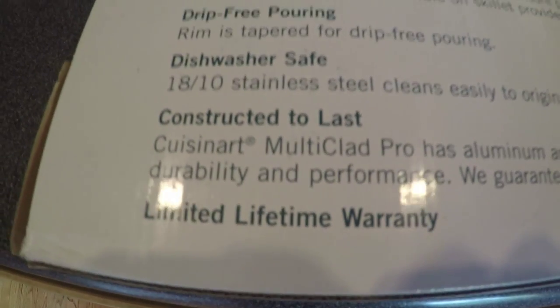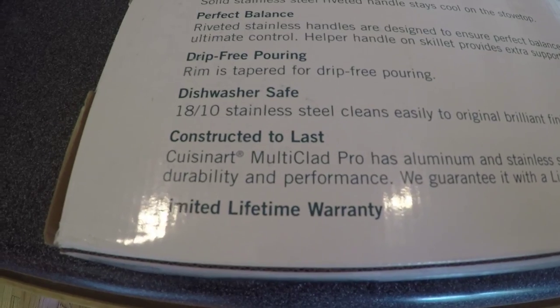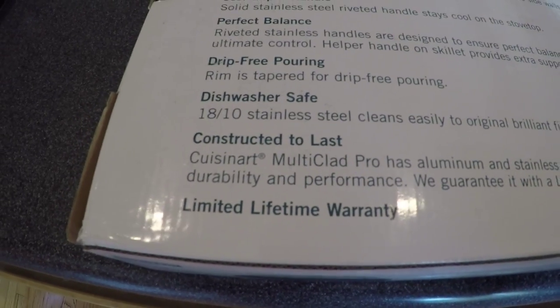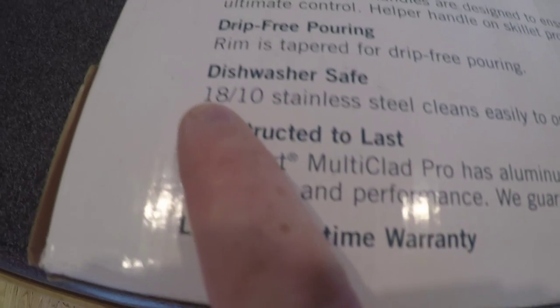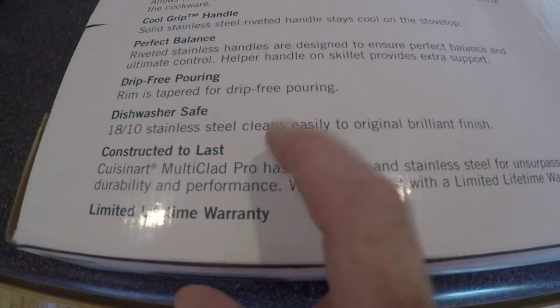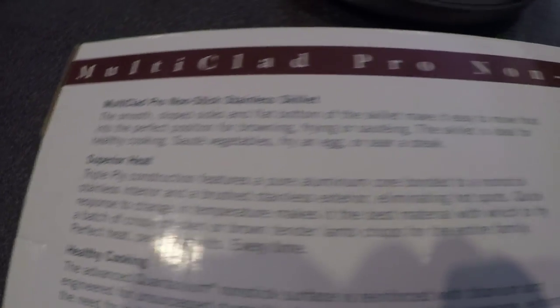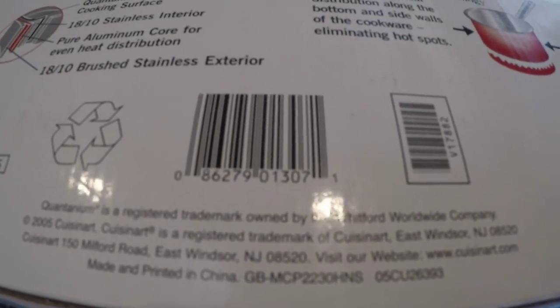Perhaps it's on the bottom of the box — unfortunately, not the case. But there is something interesting: our old pan just said stainless steel, while this new one says 1810 stainless steel and 'cleans easily to original brilliant finish.' Induction ready is nowhere to be found on this new box. Here's the UPC code for reference.